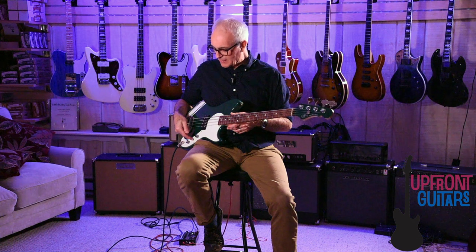Let's check out some sound clips. So let's check out some of the sounds we can get from this Fallout bass. I'm going to have the volume and tone controls set at full, and we'll start out in the top position, which is the parallel mode, which gives you a nice, lean, kind of medium-weight bass tone.